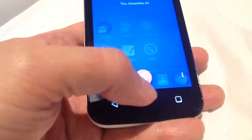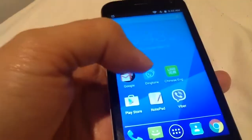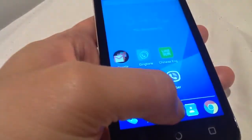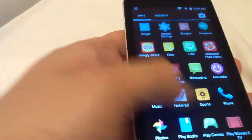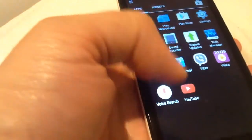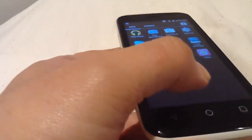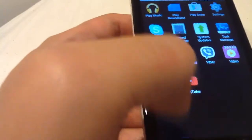I think that's the only downside for me. Other than that, this is a very, very great device for about $60 Australian dollars. It's very amazing for a $60 phone because it is Android 5.0 Lollipop. A lot of manufacturers just screw up the skin — especially, I'm looking at you, Samsung.